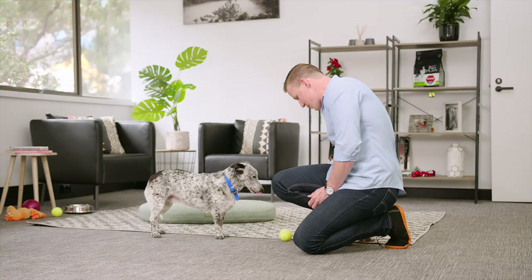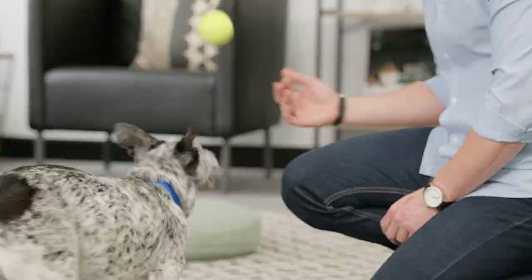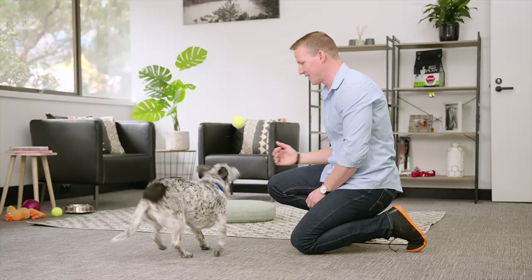And again, if your dog's not food obsessed, you can use their favourite toy. Asha. Touch. Good girl. Touch. Good girl.